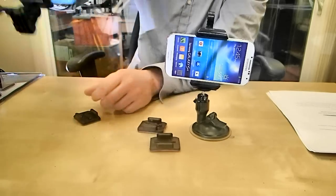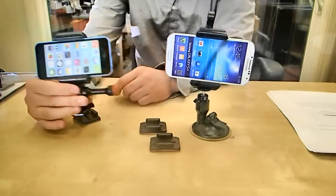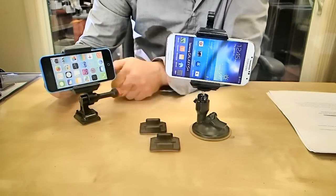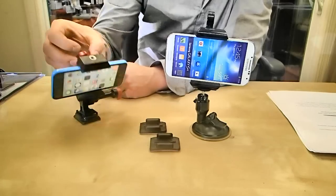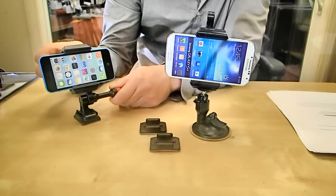So once you do that, all you have to do is simply click it right in and then you're good to go. You can reverse the shot and at this point you can actually adjust the angle of your shot up to 180 degrees. So you can choose that exact sweet spot for filming, tighten that up and you're good to go.